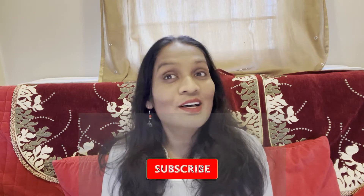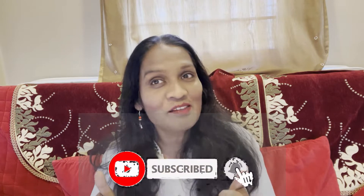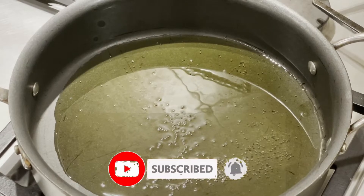Namaste everyone and welcome to Padma's Kitchen Palace. Today we are making okra curry. Okra is a very nutritious vegetable — I remember my mom always used to say eat okra as it increases your memory power. Let's see how to make a delicious okra curry, and don't forget to like, share and subscribe to my channel.